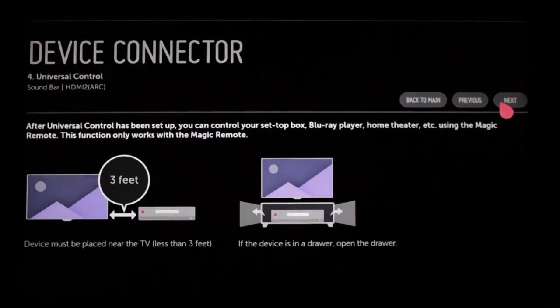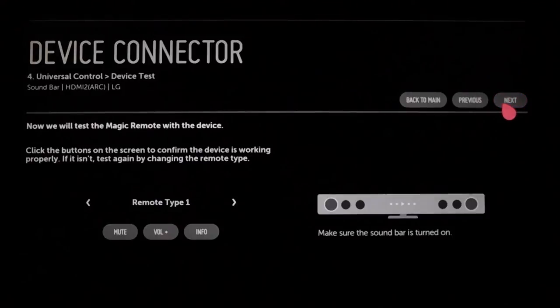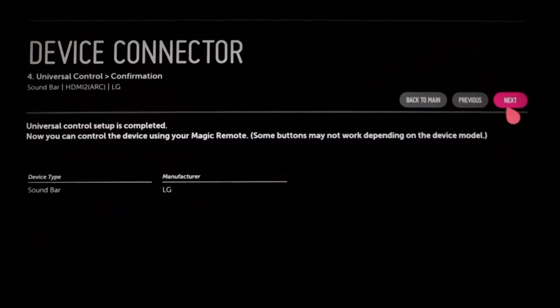Click next to find out about Universal Control, which lets you use the Magic Remote to operate your soundbar even if it's not made by LG. You'll be reminded to keep your connected soundbar no more than three feet from the TV and not behind a closed door or inside a closed drawer in order to work properly with Universal Control. Click next to choose the manufacturer, then next again to choose the remote type, and try a few simple test functions to make sure that the Magic Remote can now operate your soundbar. Give each command a few seconds to work because response times can vary. If it doesn't work, click on the small right arrow to switch the remote type and try again — chances are one of them will work with your soundbar. When it does, click next, and Universal Control setup for your home theater system is complete.